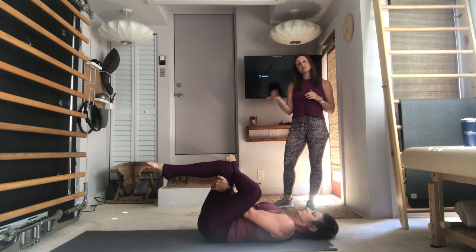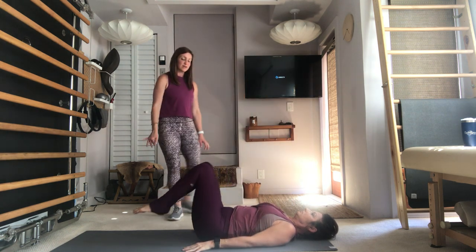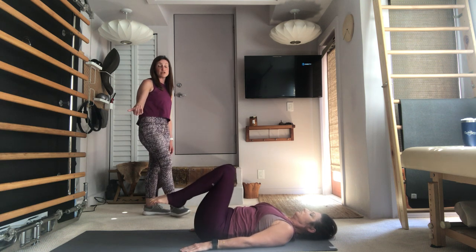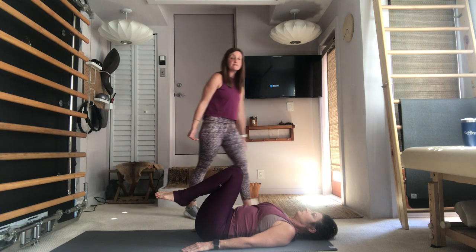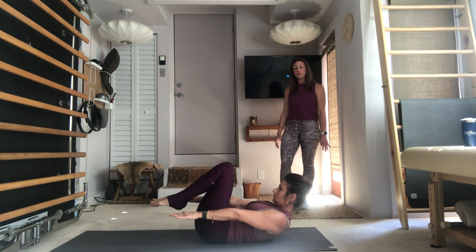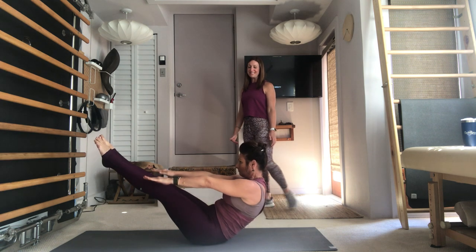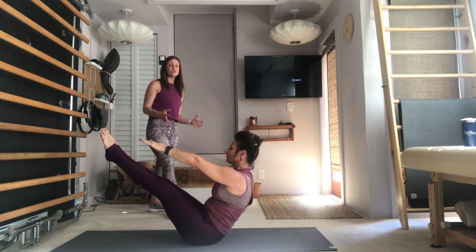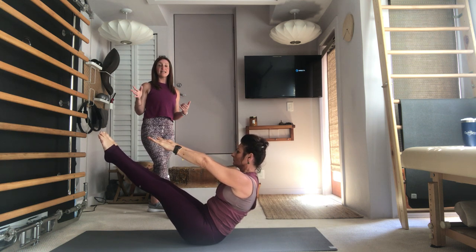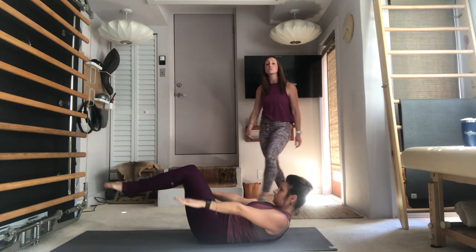Draw both knees into your chest, arms long by your side, ready for a few Teasers. Bring your knees into your chest — start from here, arms along by your side. Take an inhale, lift the head, bring your chin to your chest and then hover your arms up off the mat like you would for the Hundred. Go ahead and extend your legs out long and lift your upper body up into a Teaser — fingers reaching towards your toes, chest pulls through the arms, abs pulled in and up. Take an inhale, bring your chin to your chest, start to lower the upper body, draw the knees back into your chest, arms lower by your side.